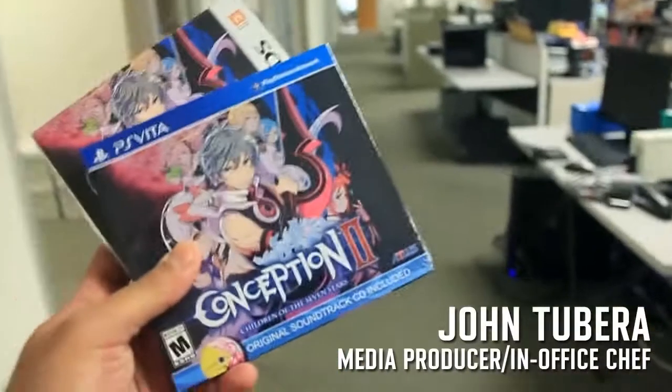Look what just got into the office today — Conception 2! I think an unboxing should be good right about now, if only I can find John. John! Oh, there you are. Hey, what's up buddy?